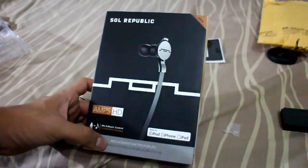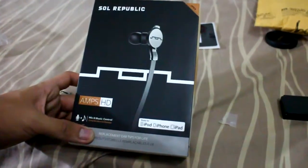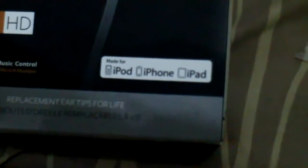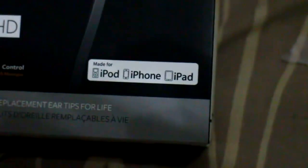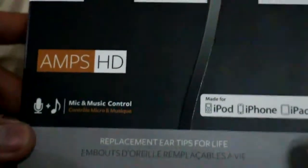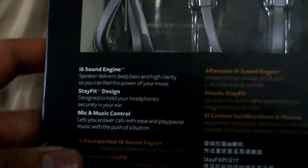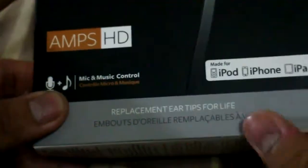This is the Soul Republic Amps HD, and it's typically made for iPod, iPhone, and iPad. It features Spike music control with music and volume controls. It has an i6 sound engine, a stay-fit design, and a mic with music control.